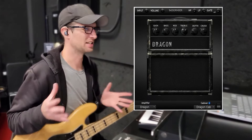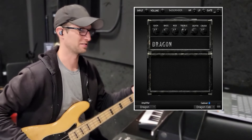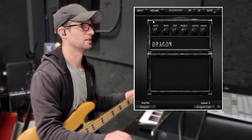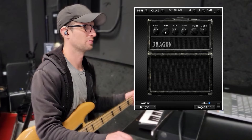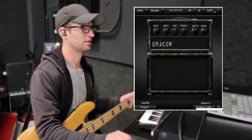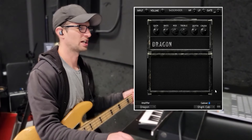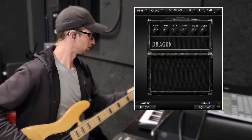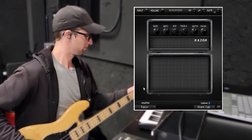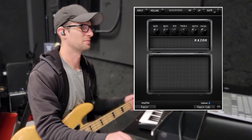Up next we have an older one but it still holds up — this is the Bass Grinder by Audio Assault. As the name implies, this is more for a crunchy bass tone. You can get cleans out of it, but it's really geared for metal and punk. Let's mess with the knobs — we've got gain, and we need more bass. You've got three different cabs: the Razor cab, the Shark cab, and there's also another amp — the Razor 2. It's definitely an older option but you can still get good tones out of it. It definitely has its place and it's free.